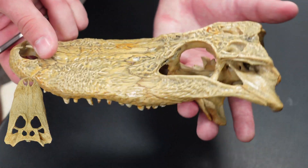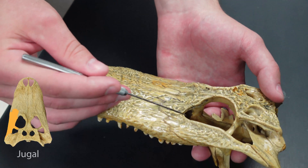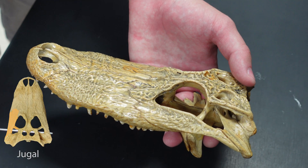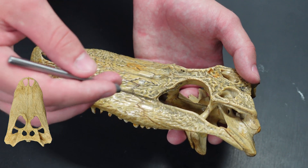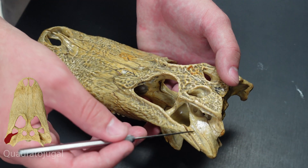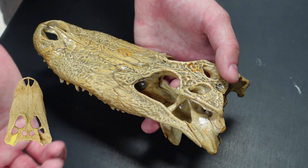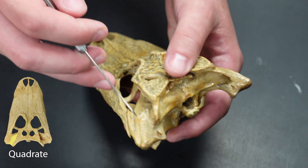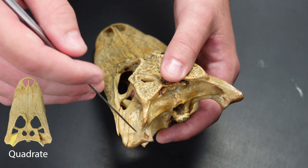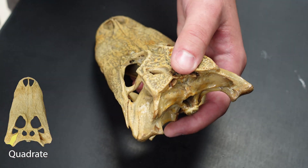Now we're going to move over to this side. One bone that we kind of missed would have been the jugal — that is right here. It forms a large portion of the cheek of the alligator and comes right below the orbit. Then we've got the quadratojugal right there, which lies between the jugal and the quadrate. So that is this bone right here. The quadrate has kind of a square shape and it articulates with the lower jaw via this condyle.